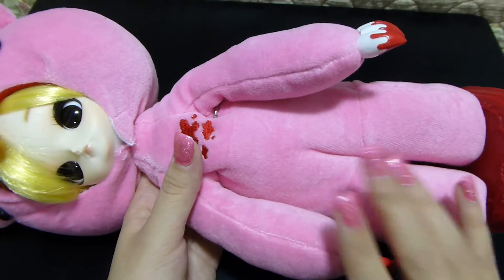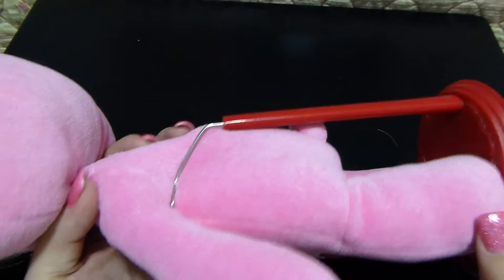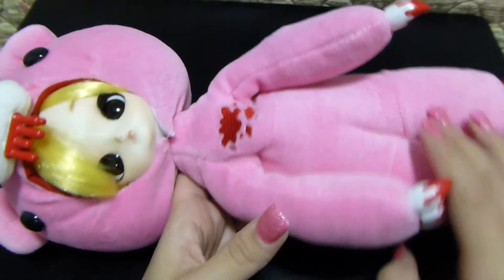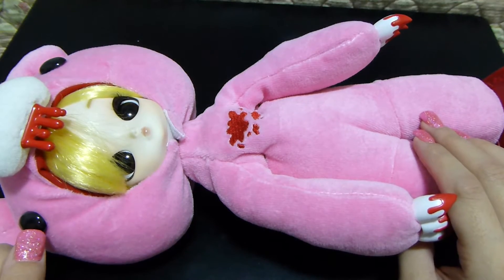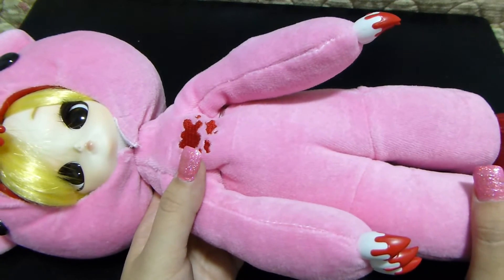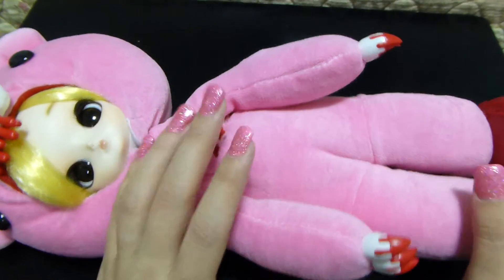Some basic things she comes with: all the Pullips come with a stand of some sort, and she really needs her stand because the costume is so huge, it's hard to position her otherwise. The costume does come off — she's not stuck with it — and we're going to see what the body looks like underneath.